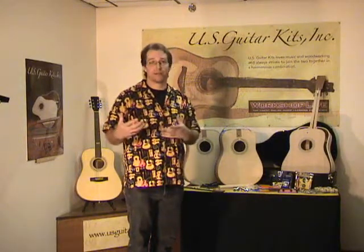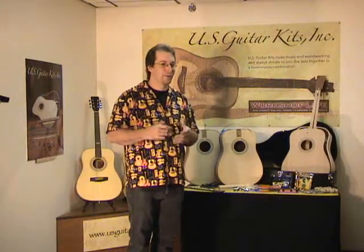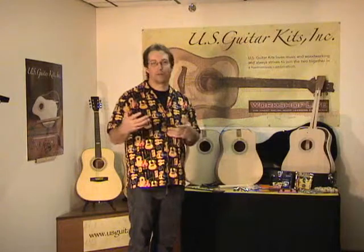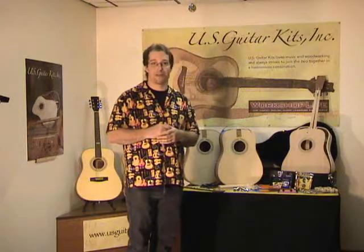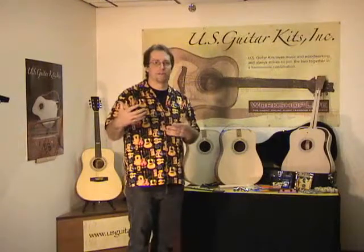Some have donated the guitars, and that's always a great thing to see — somebody put an investment into a project and then be able to donate it. That's a great thing. And some it's just a new challenge.